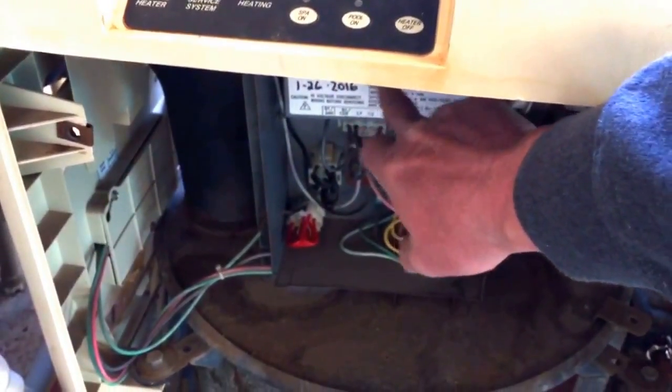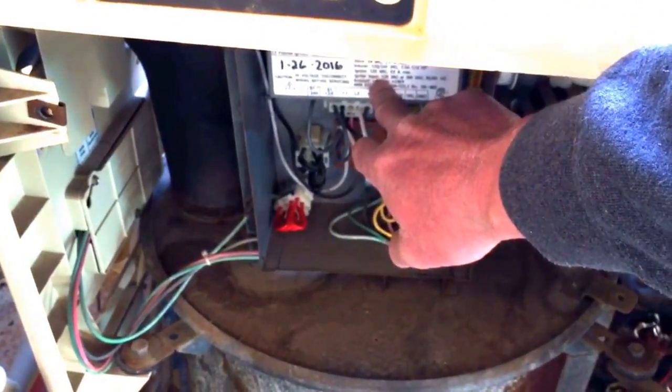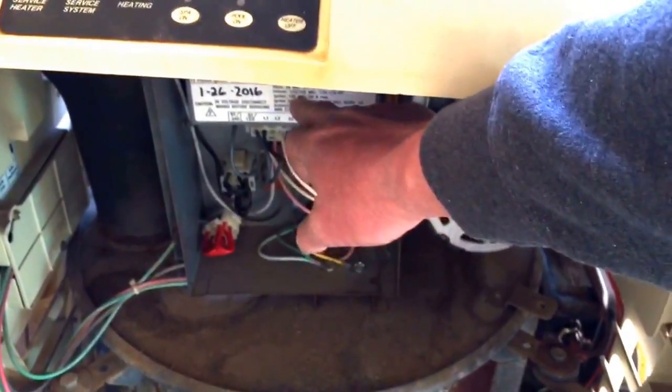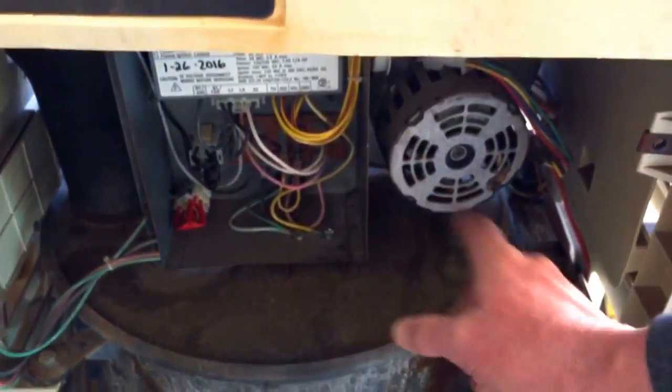More than likely, if you have an ignition lockout and haven't replaced the ICM in three or four years, replace it. It's about $200 and it's the brain of the unit — it controls all the relays, switches, high limits, thermals, and the pressure regulator.